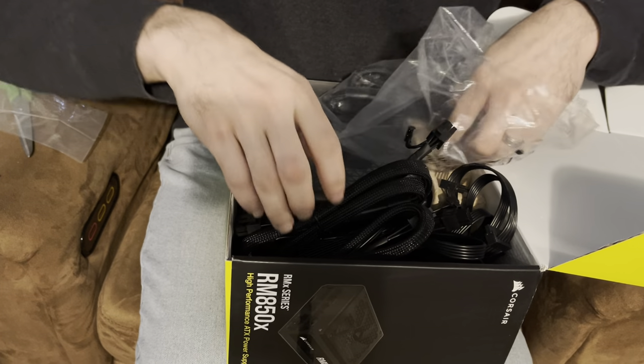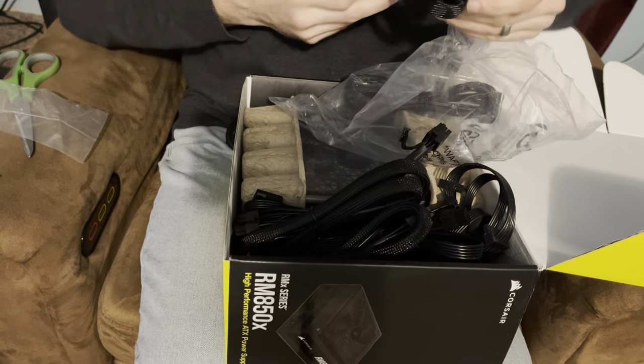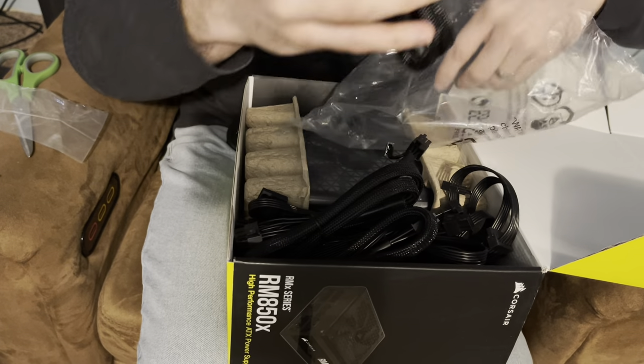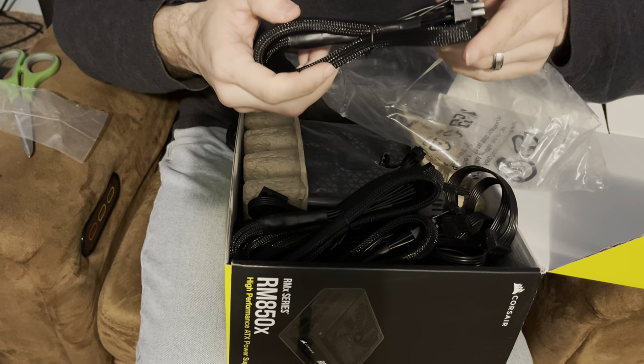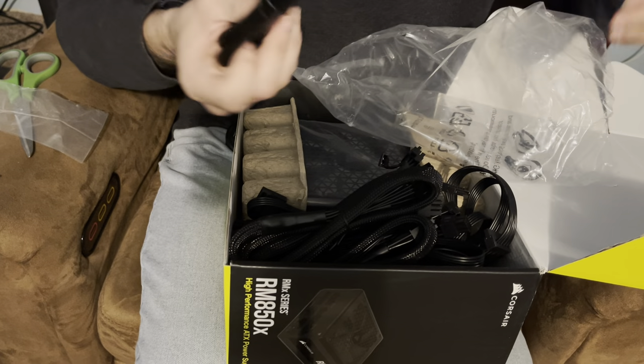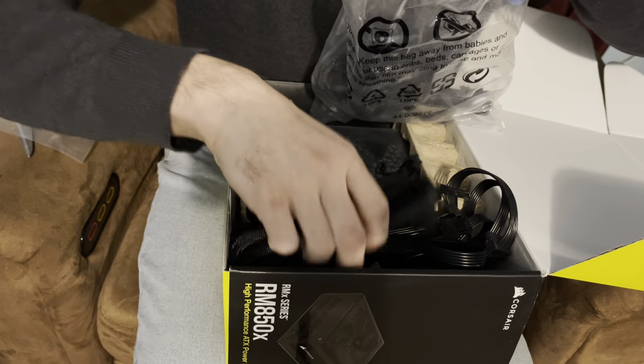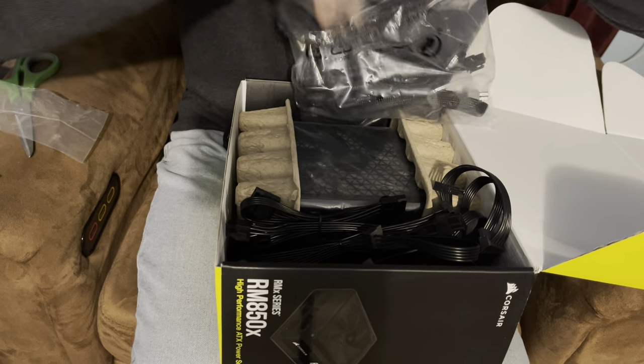Another PCIe — I thought it said two, maybe it said three. Another CPU cable, and another CPU cable. Cool. More cables than what we need but it's okay.